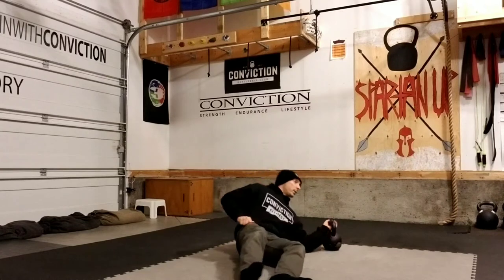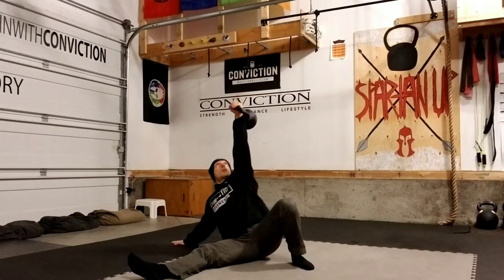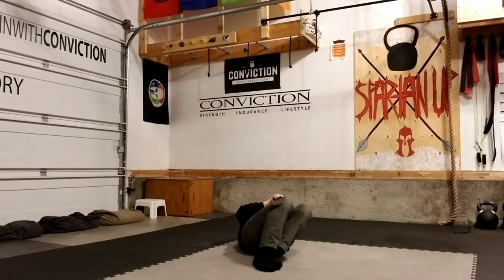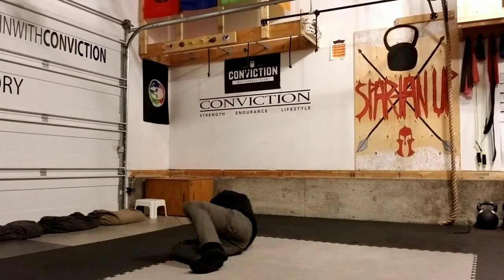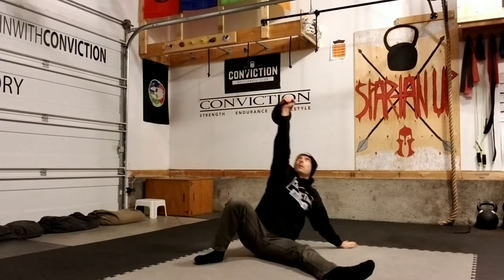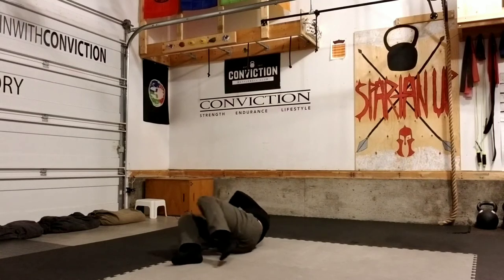We just need to make sure we're transitioning from side to side properly. So from here I come up to my tall sit, back down, and then I'm bringing that bell down with both hands, coming to the side, haloing it around my head before moving into this one. Then again bring it down with both hands and repeat on that side.